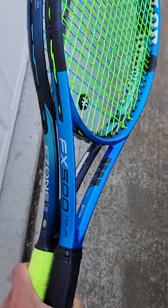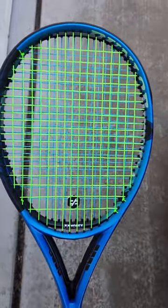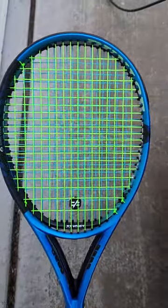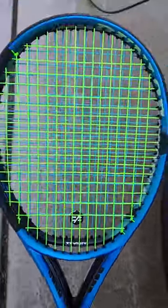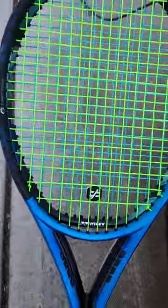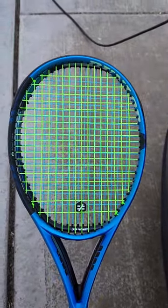So this is a Dunlop FX500 Tour. It's a 16 by 19, 98, so it has that in common with the E-Zone at 98. But if you line it up here, you can see that the mains are actually quite a bit longer on the Dunlop. And you can also see that the top cross and the bottom cross are quite a bit further apart relative to the racket head size.